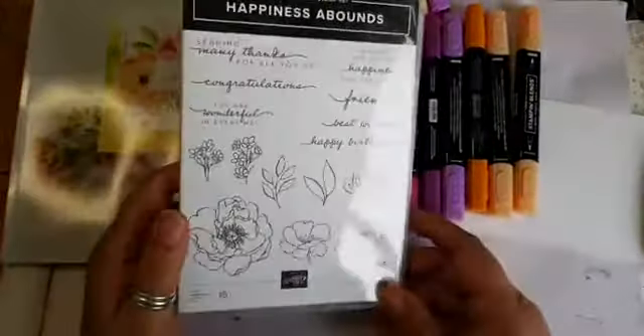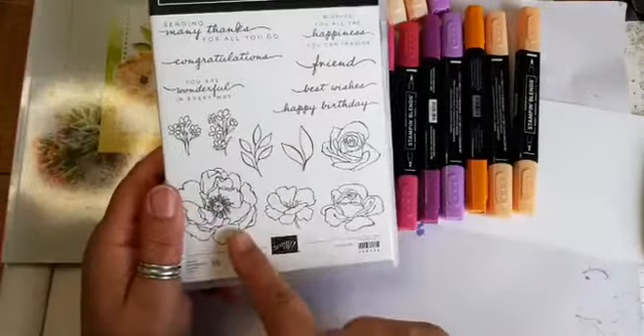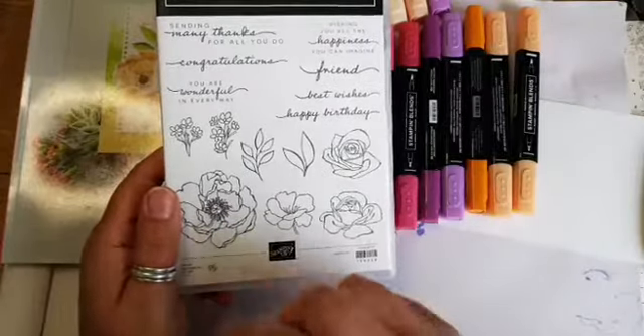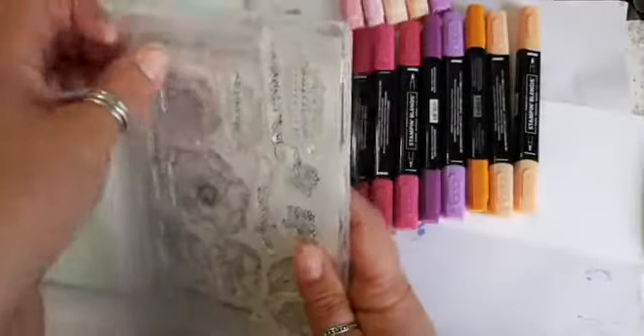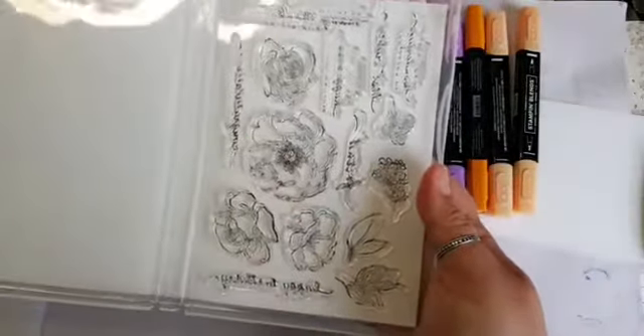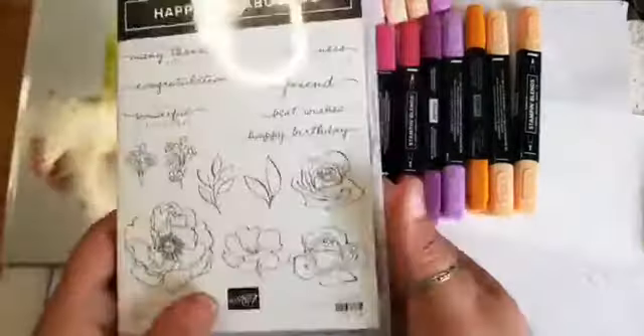This is Happiness Abounds here. It's a great set for colouring because these stamps give you the outline shape. It's not a fixed coloured-in stamp, it's one that encourages you to colour in, and it's got some lovely sentiments to go with it as well.